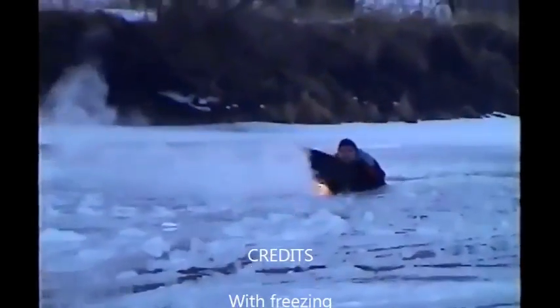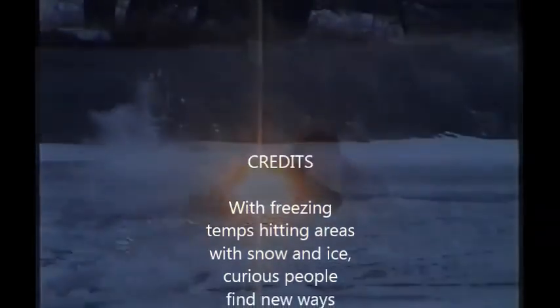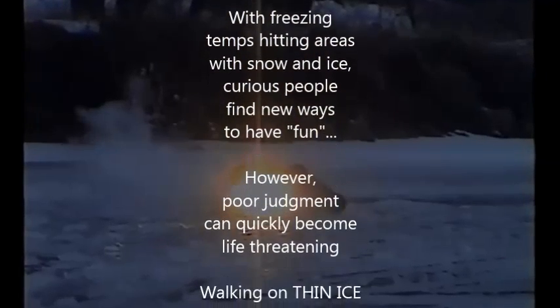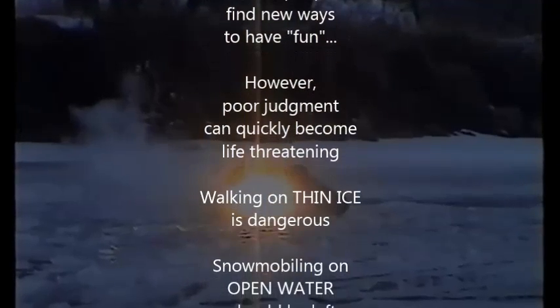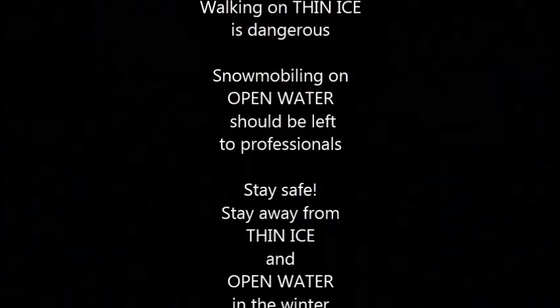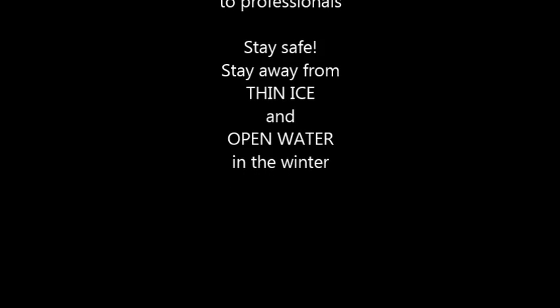With freezing temperatures hitting areas with snow and ice, curious people find new ways to have fun. However, poor judgment can quickly become life-threatening. Walking on thin ice is dangerous. Snowmobiling on open water should be left to professionals. Stay safe, stay away from thin ice and open water in the winter. I'm Kevin Hunter. Thanks for listening.